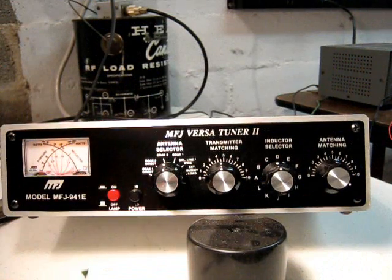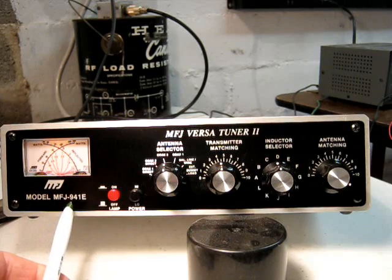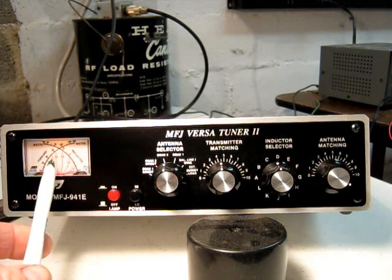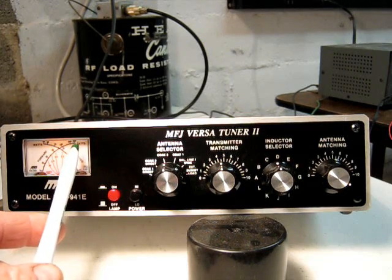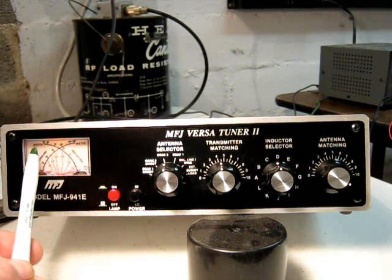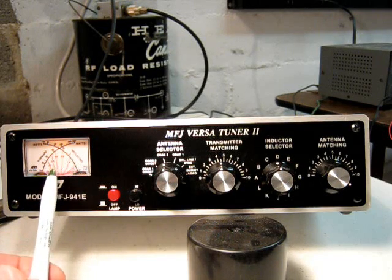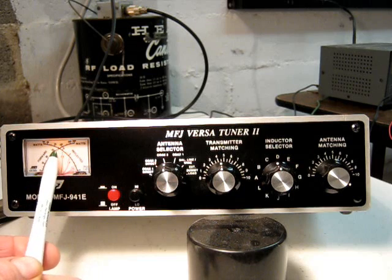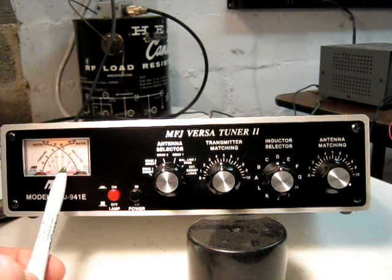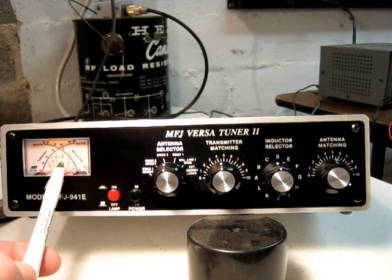I want to explain the controls on the tuner here - this is the MFJ-941E. Here's our meter; the meter goes from 30 to 300 watts in the forward direction, 60 to 30 watts in the reflected direction. It's a dual meter - it will simultaneously read the forward power and the reflected power. The red marks here are the ratio of the SWR.